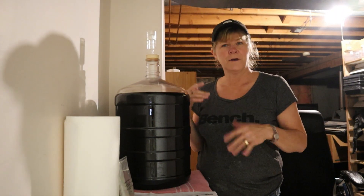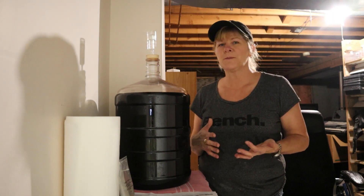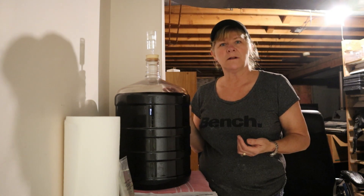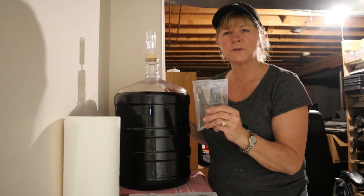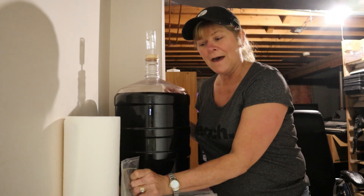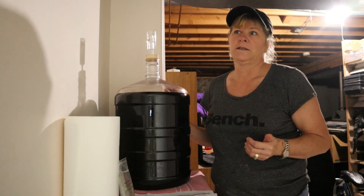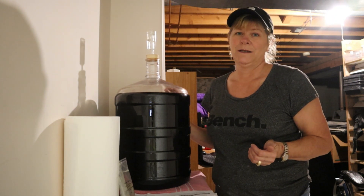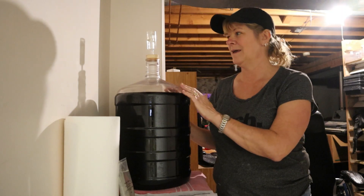I've put the sorbate into my wine now and I added the kiesel salt into it. Tomorrow I'm going to add this pouch of chitosan. After I add the chitosan tomorrow, this will sit for six weeks before I do anything else.